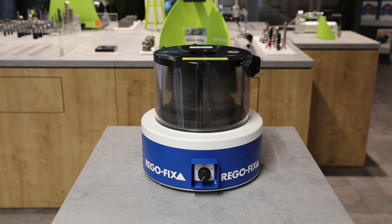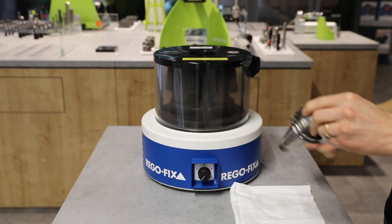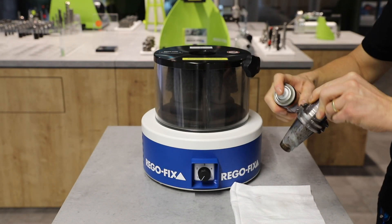A little surface rust or dried emulsion can quickly let a high-quality tool holder become average or even worse. Manual cleaning requires time and bears the risk of permanently damaging the holder.